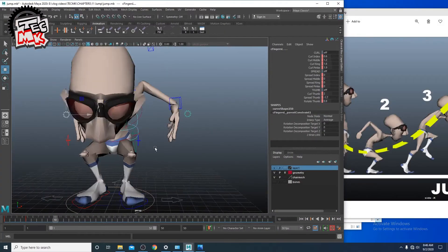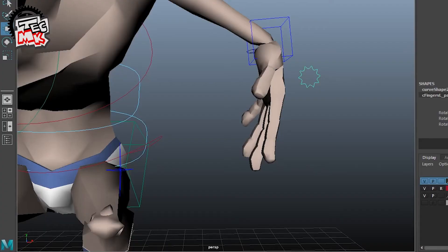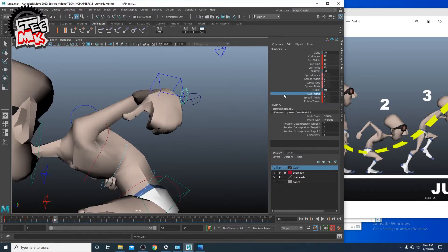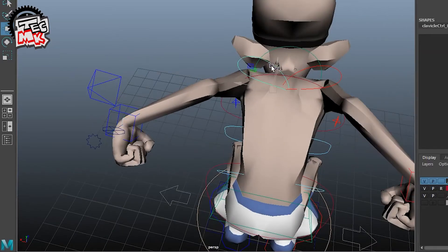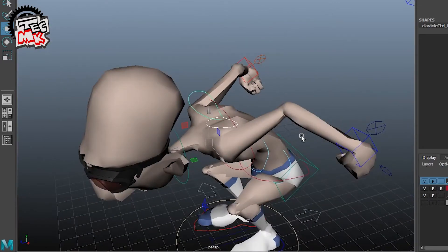To have a proper fist we will select both of these controllers. The curl values were earlier different but now we'll make it 10. The thumb finger will make the entire value 0. Now since both arms are at the back — maximum back — it's always better to adjust the shoulders.